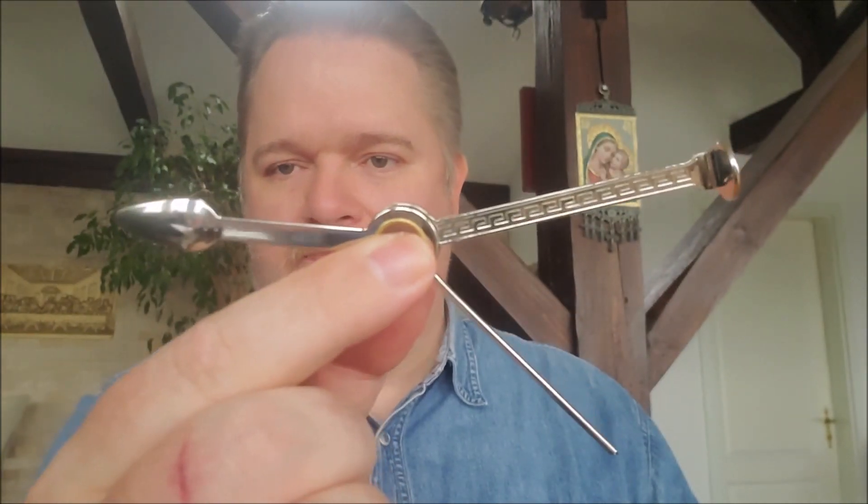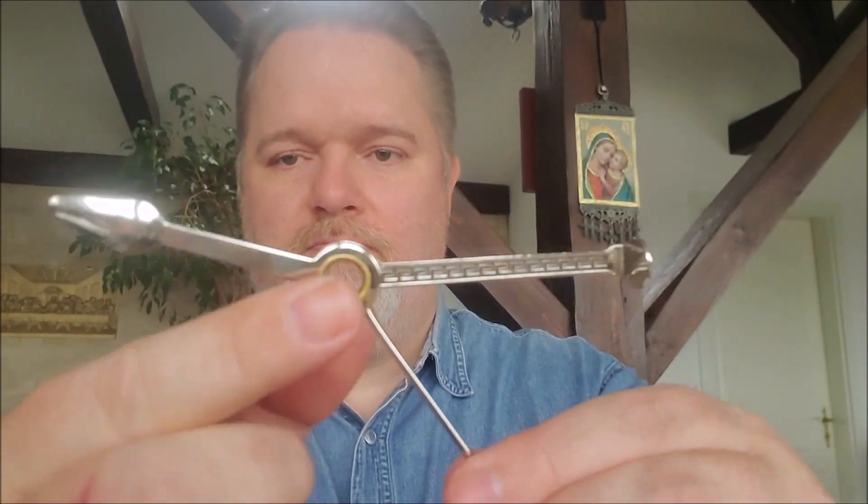Ganz recht, es ist der absolute Klassiker. Hier ist er, der Tscheche. Im Englischen gerne Check-Tool genannt. Das ist wohl das klassischste Pfeifenbesteck, das man sich vorstellen kann.